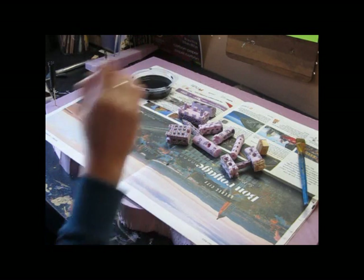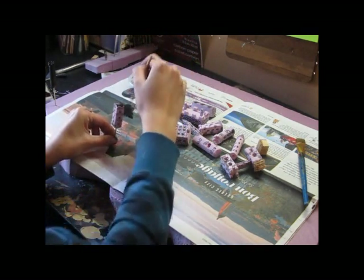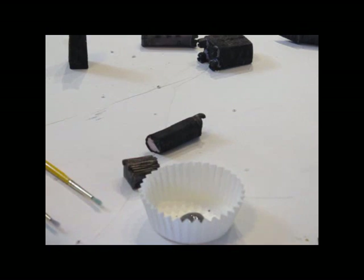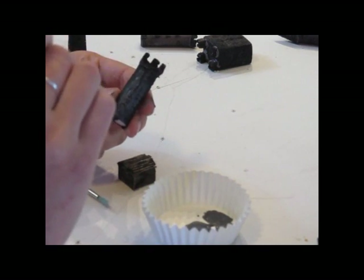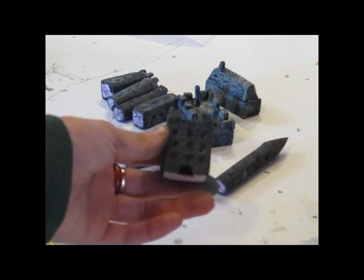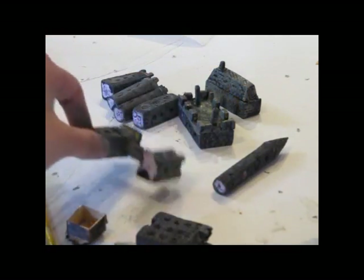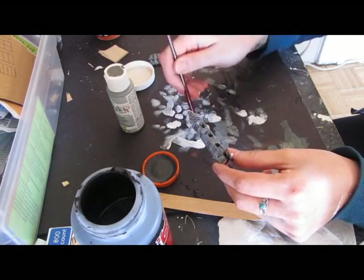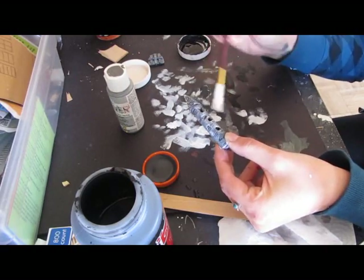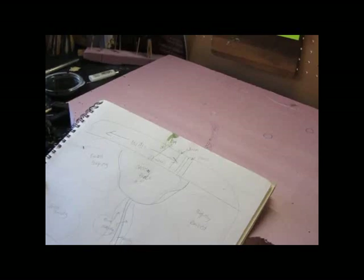Now let's paint the buildings. Start with a base coat of black, and then a thin coat of gray over that black. Now some dry brushing of white — dry brushing is where you put white on the brush and then wipe most of it off. You dab most of it off and then lightly go over the object and it just leaves a certain amount of white. It has a good look, and because this is a snow scene it leaves snow on it.